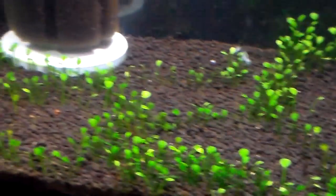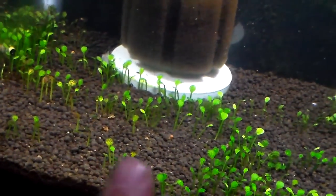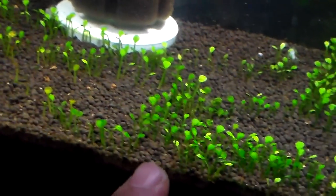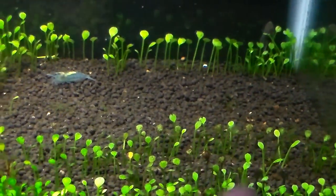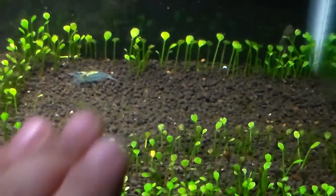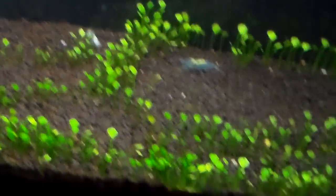So the plan for this tank now is to allow the four-leaf clover to pretty much completely take over this tank. I really want them to fill up the empty holes in here and just grow.